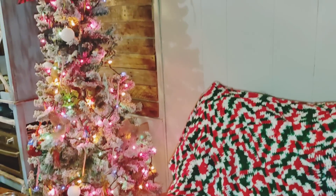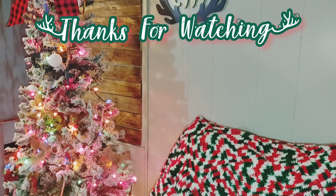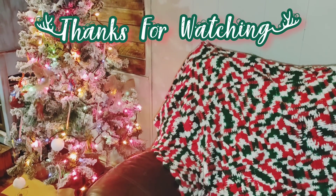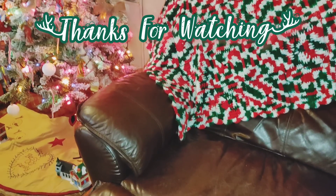Anyway, y'all, thanks for watching! I really hope you enjoyed this video and I hope you like my tree — holes and everything. I really hope to see y'all in the next one. Toodaloo!